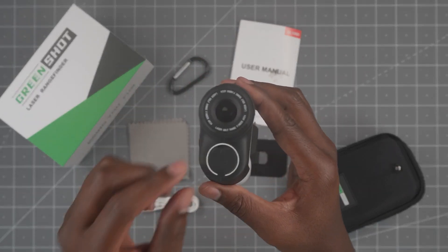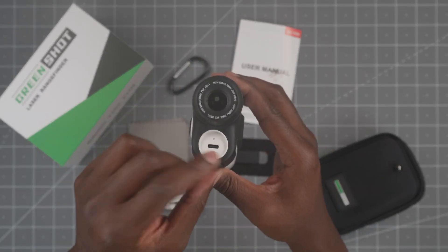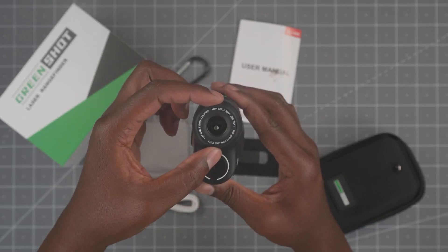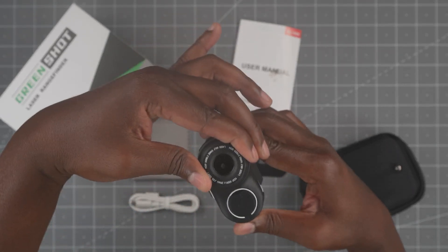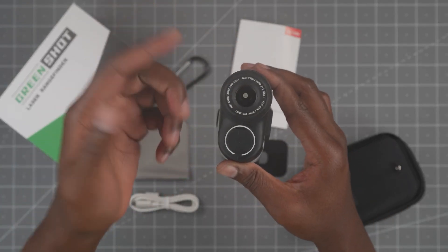On this side you have the USB port. The flap covers it up to keep dust and water out. And then here you have the eyepiece — you can adjust this for focus. You can see the lens go up and down inside.